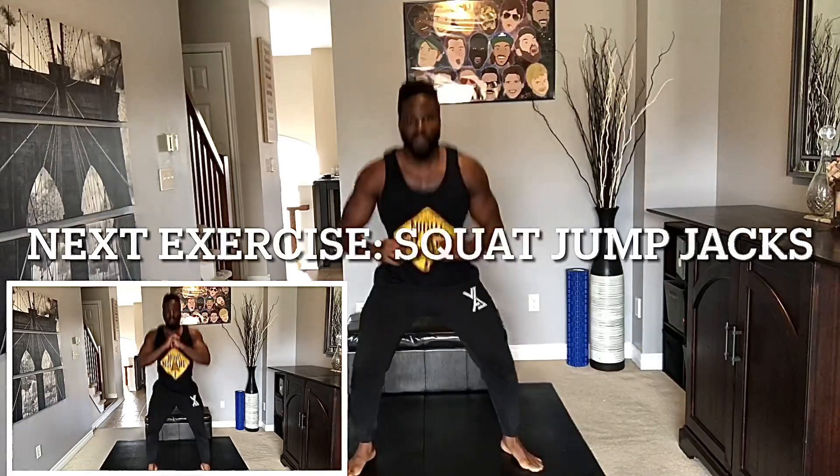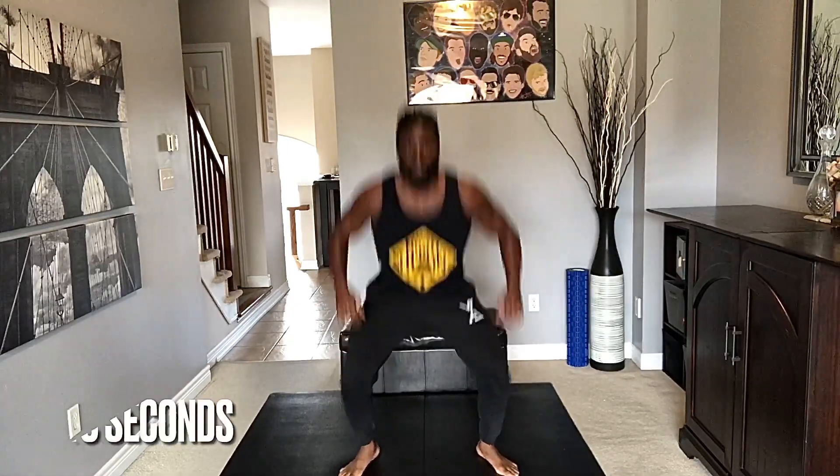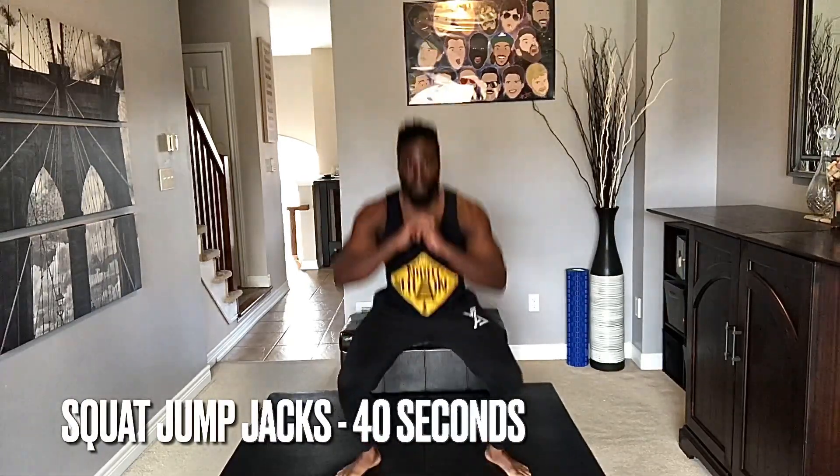20-second break. Squat jump jacks next. If you don't want to do the jump, just give me a squat — step in, step back out, squat, step in, step back out. Here we go — jump jack, nice little squat. You don't have to jump crazy high, just make sure you have a nice soft landing — that's the important thing. Halfway! 20 more seconds — you got this, keep going. Don't worry about that leg burn, it's just 10 minutes. Fight through it! Five, four, three, two, and one.